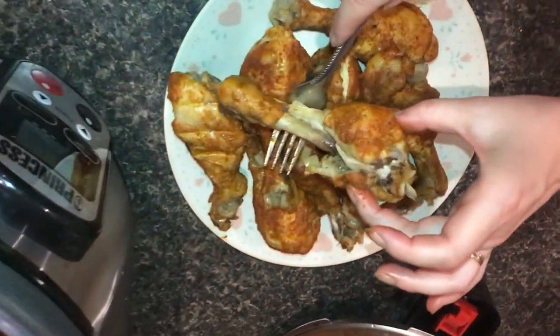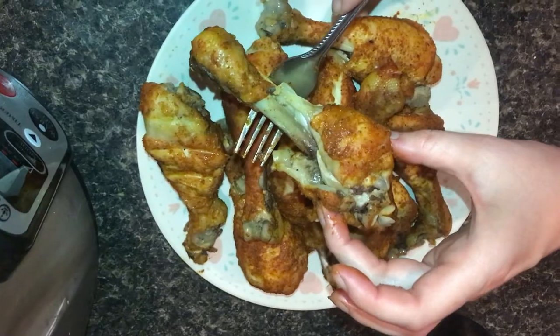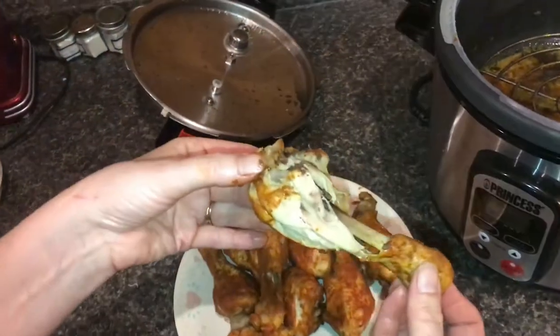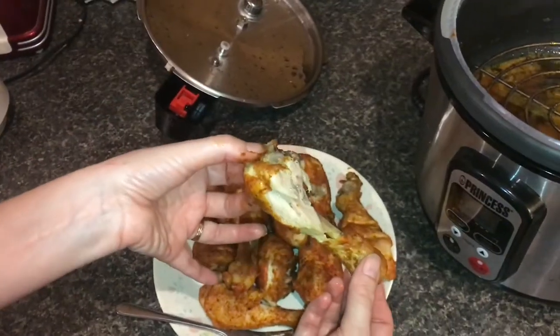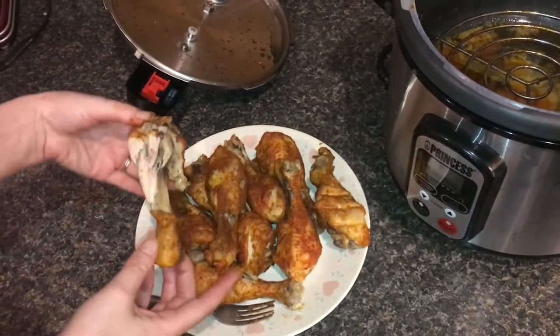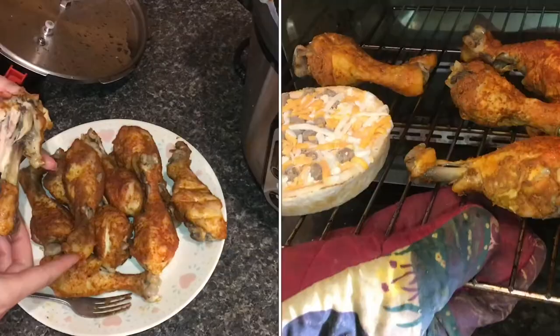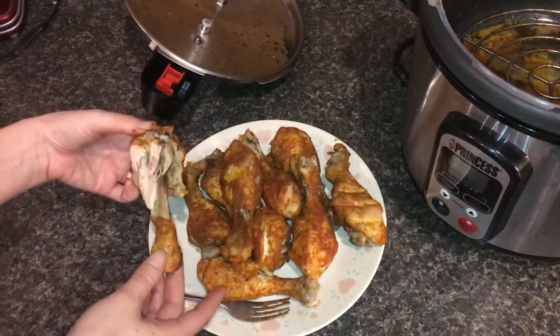This one looks like it needs to be eaten right now — we're not going to wait for that to crisp up, we're just going to eat that one right now. Yeah, that is so good and tender. Very flavorful, very tender, almost falling off the bone, but we still have enough that we can crisp those up and put them on broil for a minute and it'll be divine.